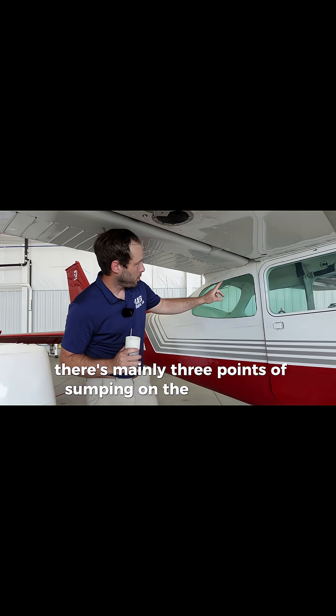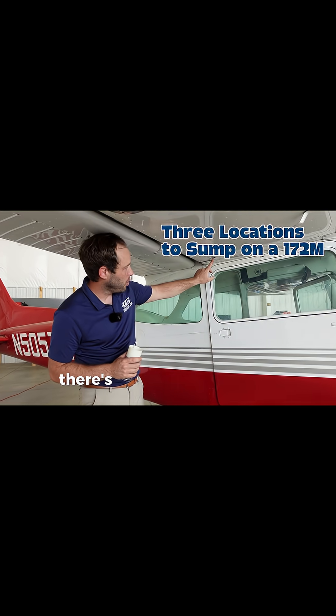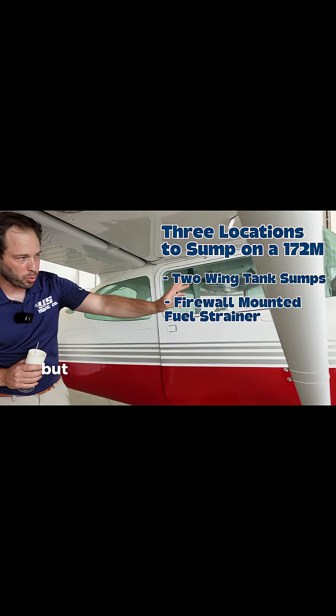There are mainly three points of sumping on the Cessna 172 — this is a Cessna 172 M model. There's one on each fuel tank, so there's one on this side, one on the other side — that's two. There's one more up front, but we'll get to that.